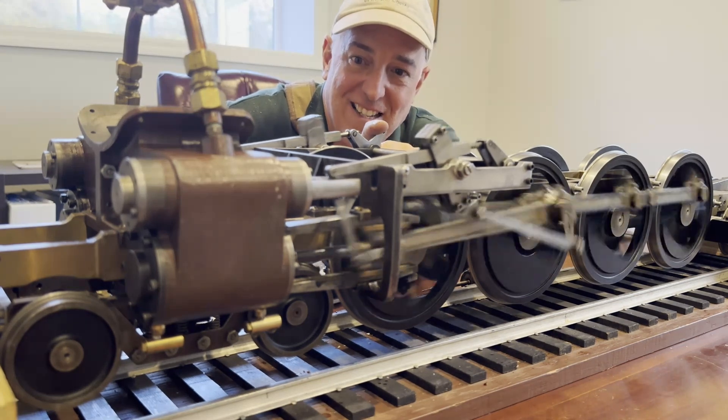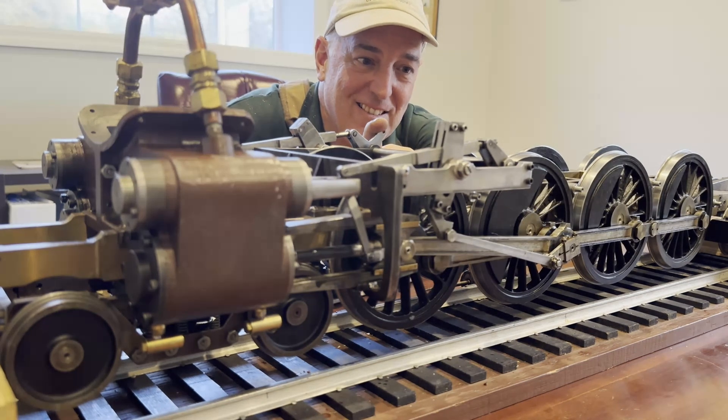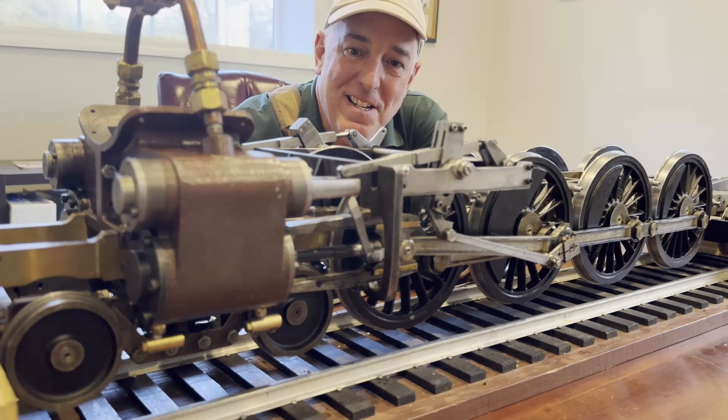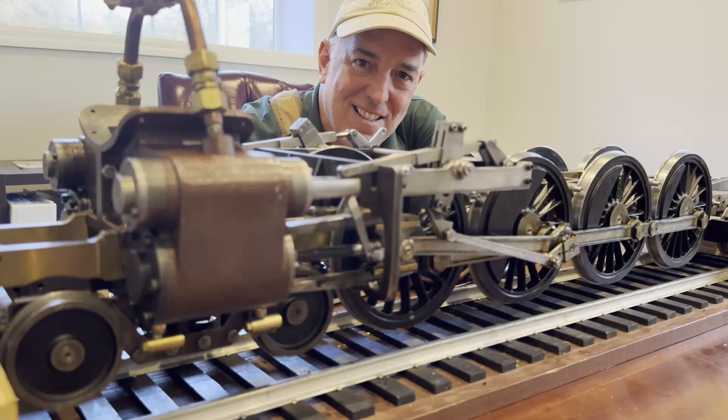That's very nice — I hope you like it. I think we're going to have a good runner one day. Thanks for watching. Please subscribe, hit that like button, and stick around while we finish this locomotive.